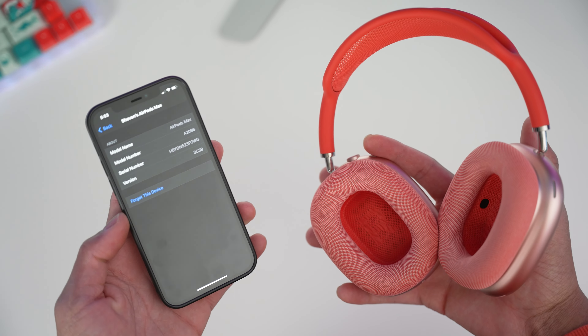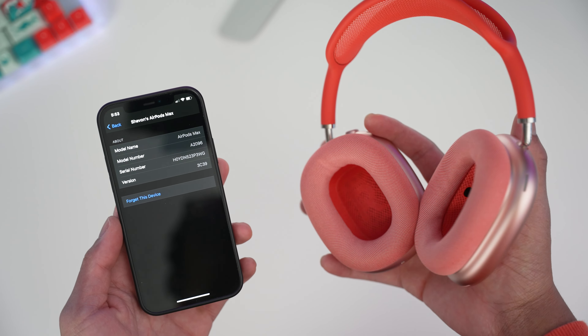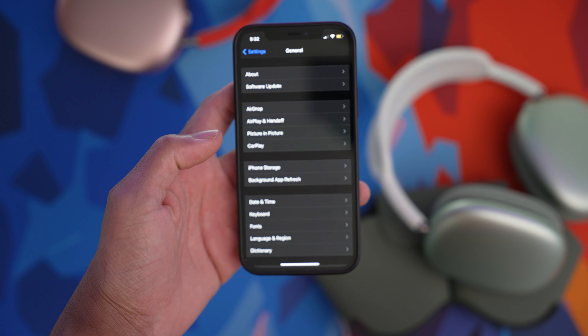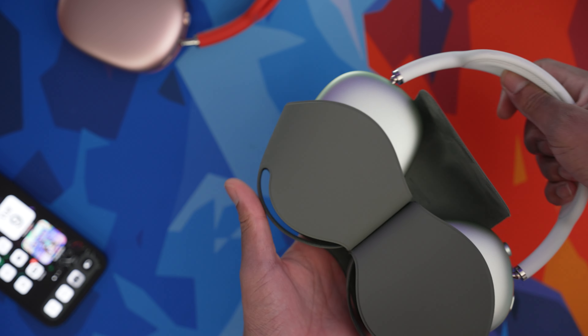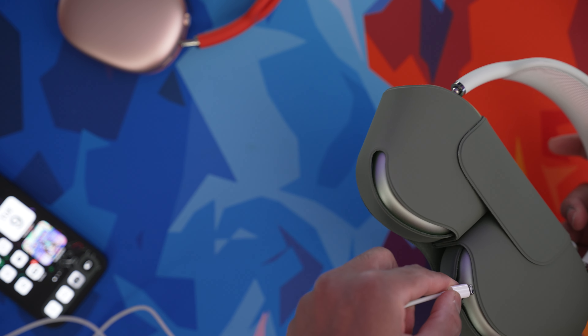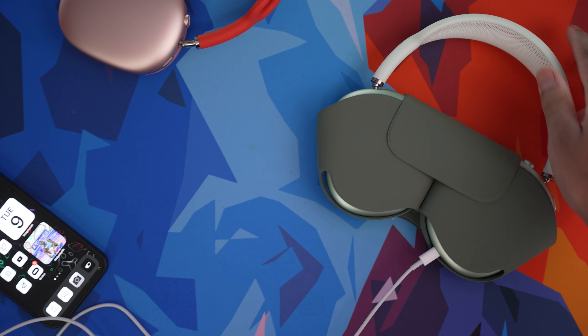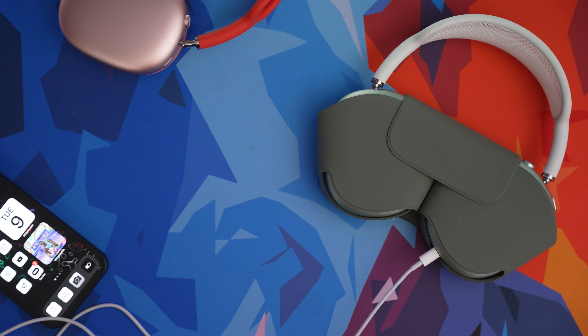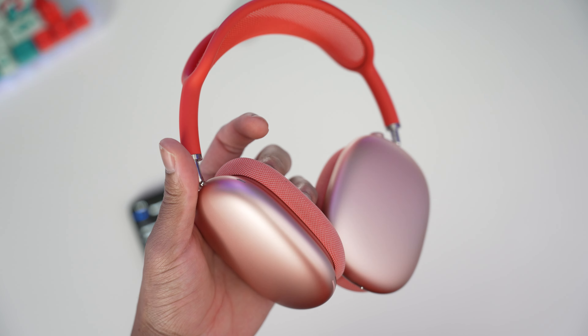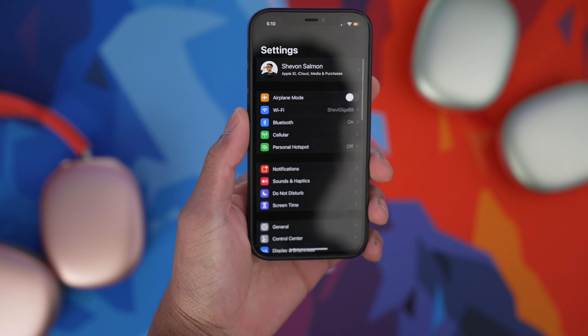There's no actual way to go into the software and manually update your AirPods Max. All you need to do is make sure your iPhone is connected to the AirPods Max through Bluetooth, then find the Lightning cable, plug it in, and after about 10 to 15 minutes your AirPods Max will be updated to the latest 3C39 version.